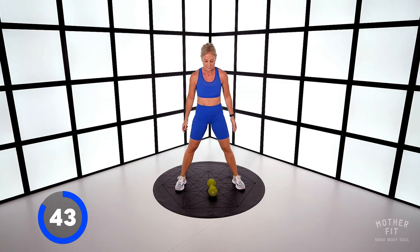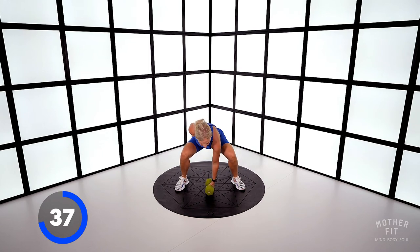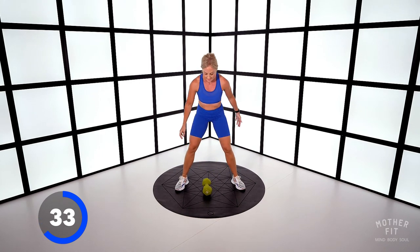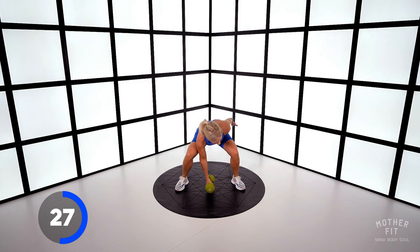Big bicep curl. Take the bottom lower. Keep those heels pinned into the ground. Obviously the heavier you go, the more challenging this will be — go heavy. Keep good quality form now.